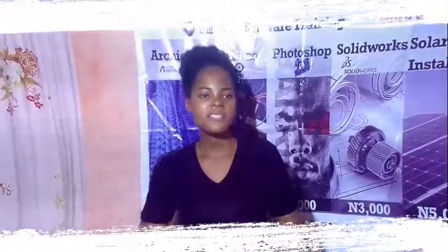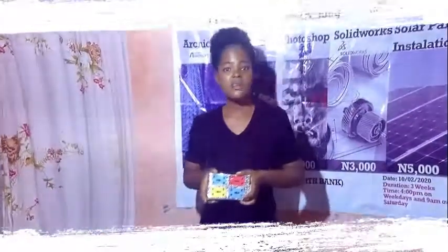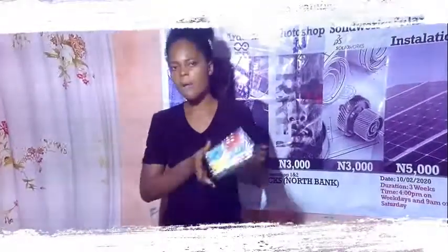Hello everyone, my name is Amaraj from Sisa Tech Engineering Services. They have come with another pilot, which is Sisa Power. It's a combination of 4-7 boom, extension and 16,000 mAh power bank.